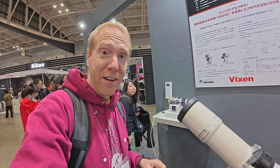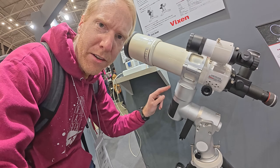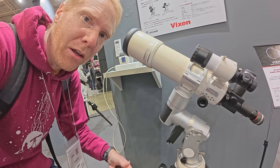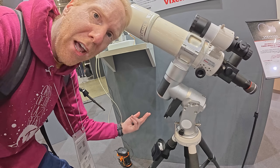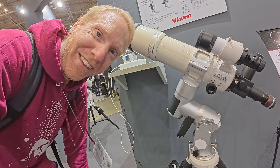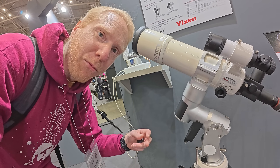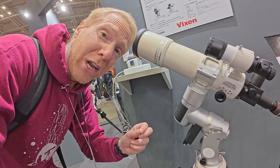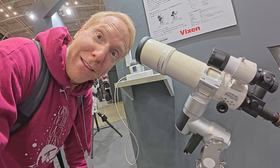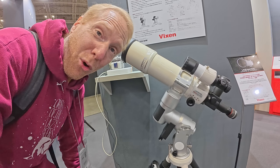So we're now at the Vixen stand. Vixen is not a super popular brand outside of Japan, but we have something very interesting here. This mount here is not released yet — they're not even planning on releasing it in 2025, they're hoping for 2026. And it looks like, because it doesn't have any counterweight, it would be a standard harmonic drive mount — and I'd be like, oh, finally, Vixen is catching up and doing a harmonic drive mount. Vixen is a brand I've really, really liked; one of my favorite telescopes ever has been the R200SS, the Newtonian from Vixen that effectively does not require collimation unless something goes really wrong.